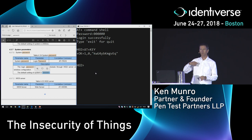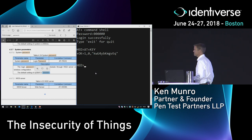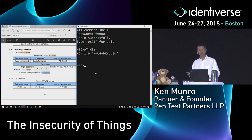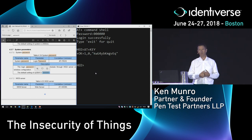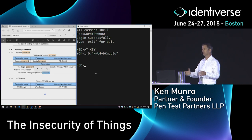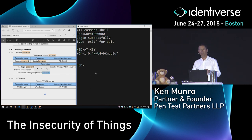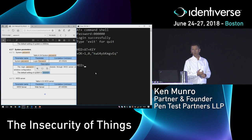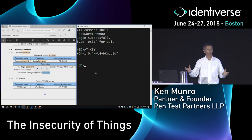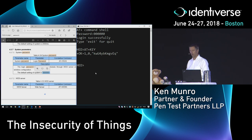So I can drive past your house, point a directional Wi-Fi antenna towards your kitchen, deauthenticate your kettle, connect it to me, type the six zeros password, run AT+KEY, and now I've got your Wi-Fi encryption key. I can get onto your home Wi-Fi router, potentially intercept all your traffic, change your DNS — I can have everything. Just because you wanted to put a smart kettle on your home network.